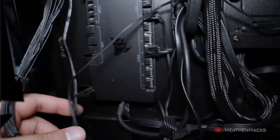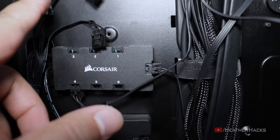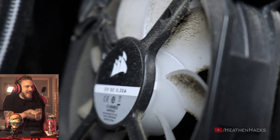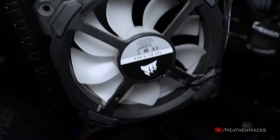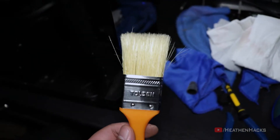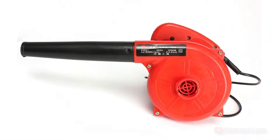Now let's move on to the intake fans. First, disconnect them from the Commander Pro and LED Hub. Well, there you go. It's all clean now. I started by brushing it with my handy dandy paintbrush and then switched to a smaller sized brush to brush off the dust on hard to reach places. And just to be thorough, I used my air blower as well.